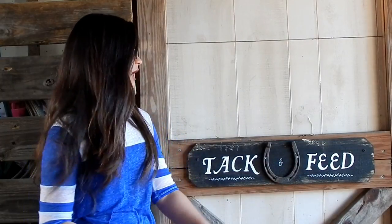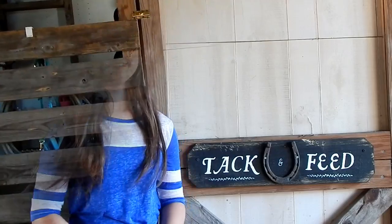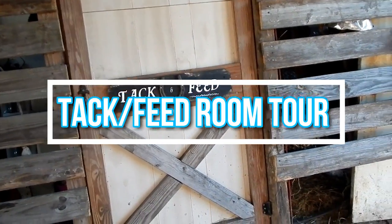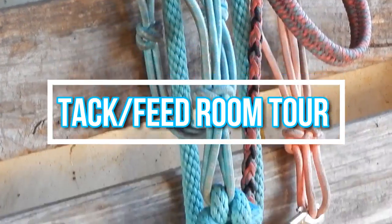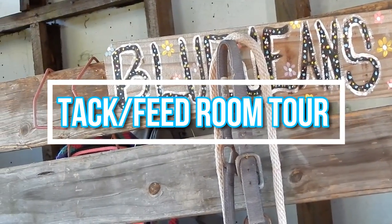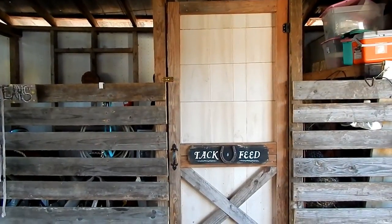All of this wood on the outside is all recycled wood — wood that we got for free and wood that we already had — so we did not really have to buy anything to make the tack and feed room. If you guys are trying to build something, try to go online and see if anybody's giving away free wood, or drive around and see if there's any thrown out. I hope you all enjoy this video, let's just get into it.